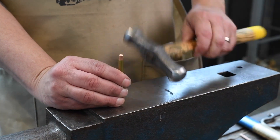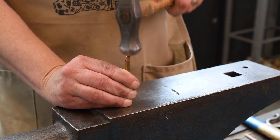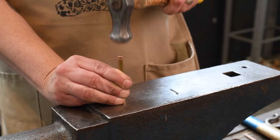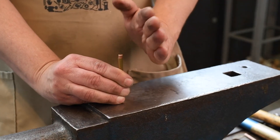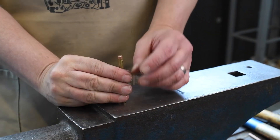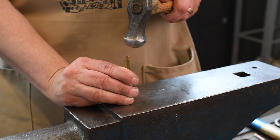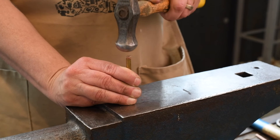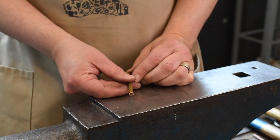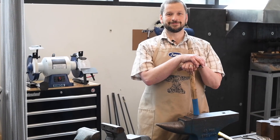For this demo I'll get it started with a round-faced hammer, hitting it nice and straight. You can hopefully see the head of the metal starting to flare out. You could do this as a way of cold joining or riveting, or it could just be a design element. I'll just keep going to exaggerate and illustrate it even better. With annealed copper you can start seeing it just kind of flaring out there, and that's just the basics of an upsetting technique.